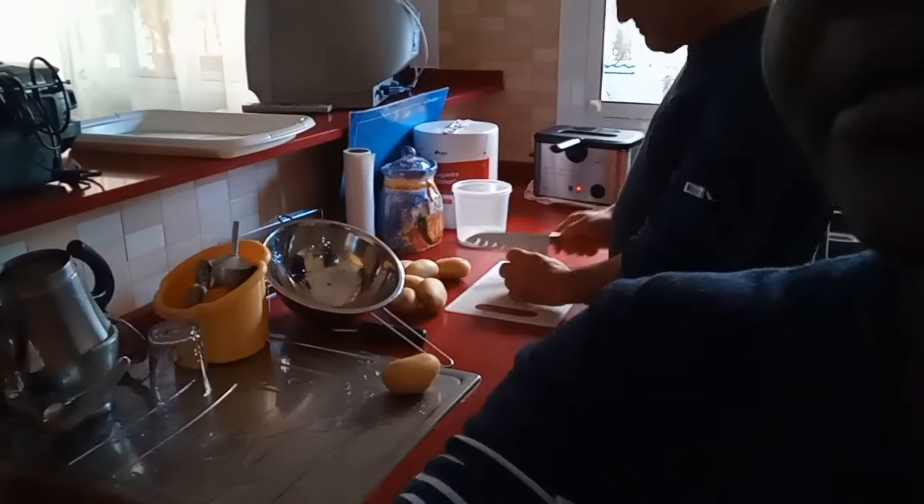In this family, tortilla de patata is a favorite. My mother-in-law loves it, and this omelette is also his favorite. It's so yummy, guys, so yummy! So let's show you how to make it.